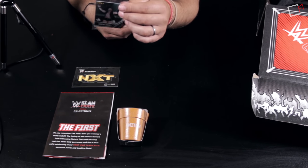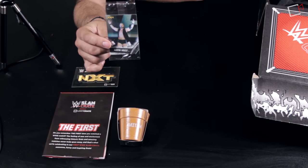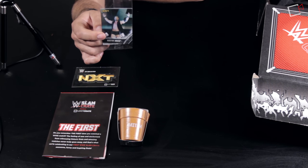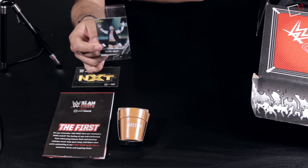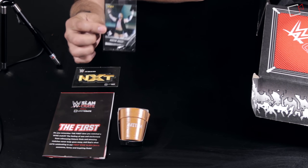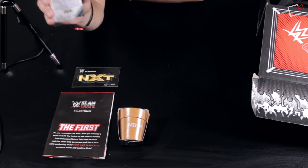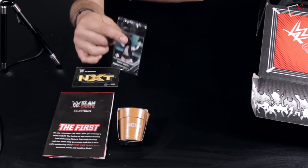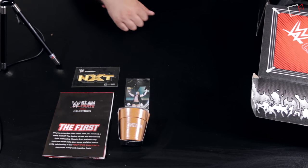Next is an official Austin Aries Topps trading card. The first 100 subscribers would get the card autographed, but mine is not signed — apparently I wasn't one of the first hundred even though I thought I was. The back describes him as 'NXT Prospect Austin Aries' with a short bio, notably not mentioning anything from his TNA days.